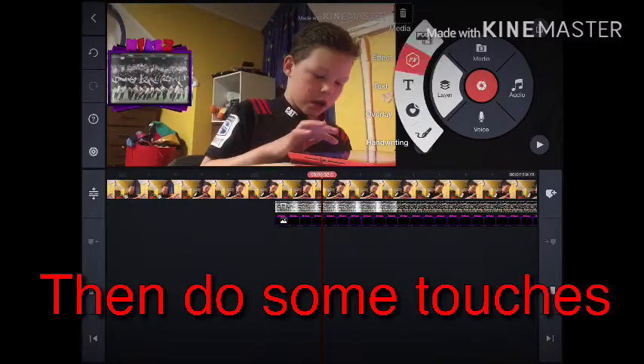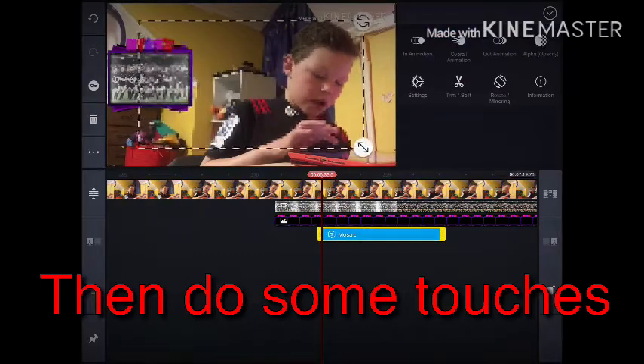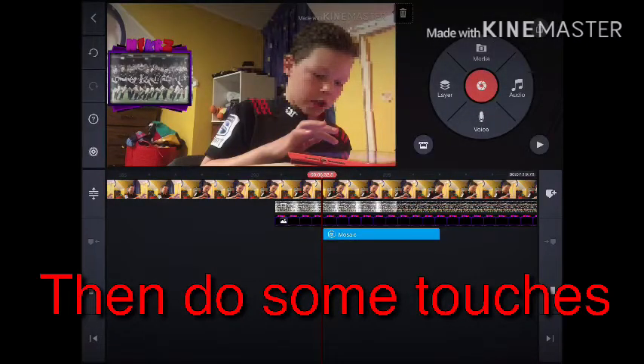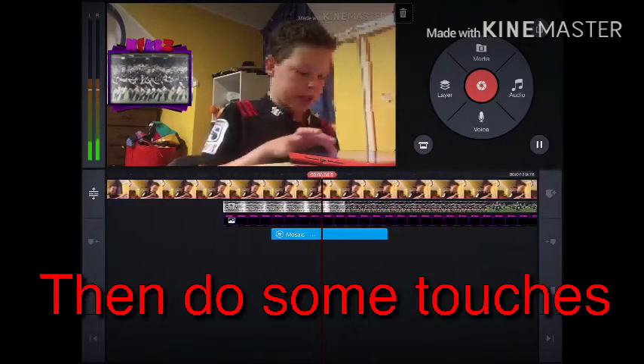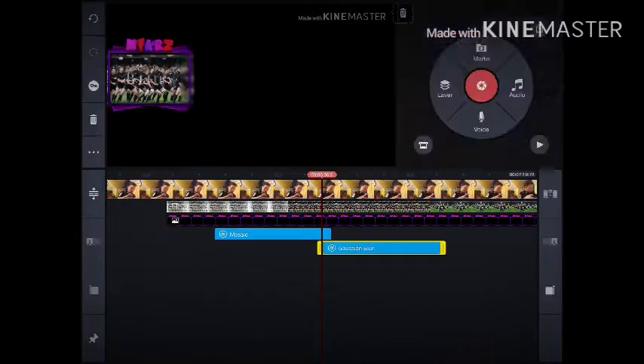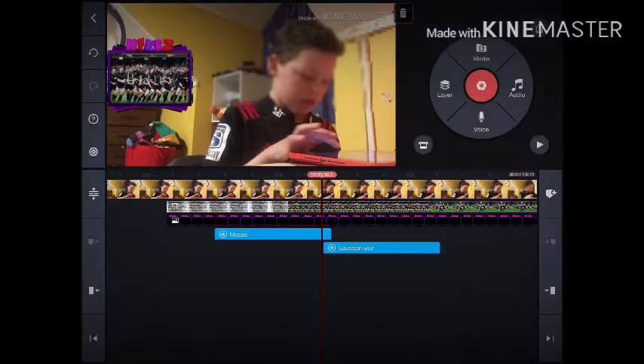Once you've done finishing touches, go into layer, then effects, and go to 'Mosaic' — I think that's what it says. So if someone doesn't want their face to be in your video, you blur their face out just like that. There's also another one that blurs it out in a different way.